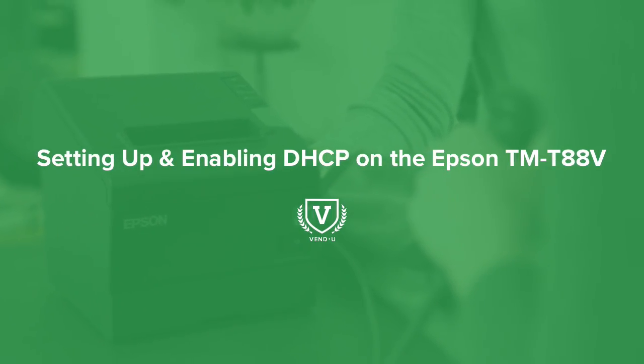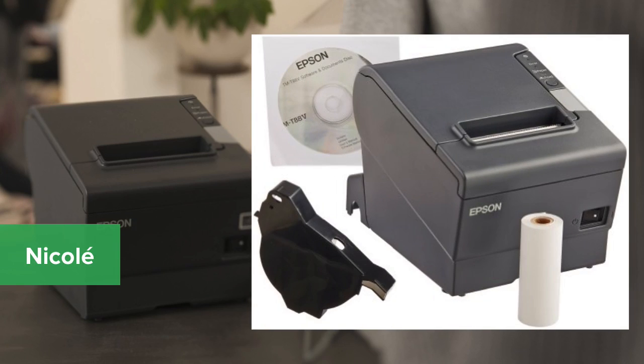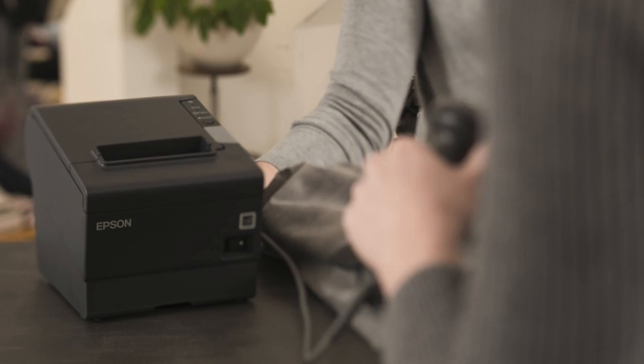The Epson TM-T88V Receipt Printer is designed especially for retail and food service environments. To get started, we're going to walk through how to set up and enable DHCP on your Epson Receipt Printer.